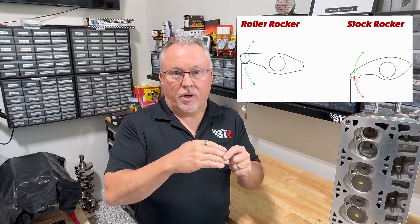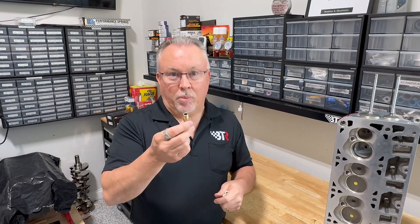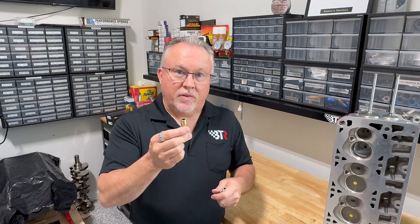It's dragging that rocker arm tip across the valve tip, which puts a ton of side loading on the valve — and that's why you get worn-out bronze guides within 10 to 15,000 miles.